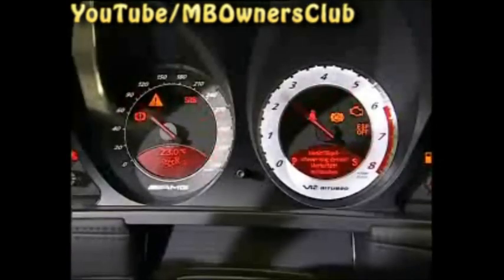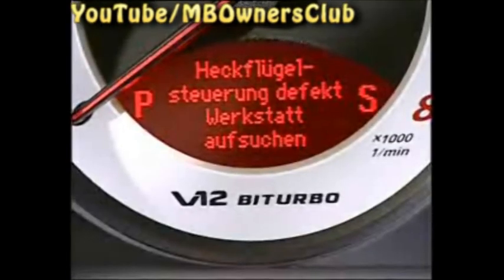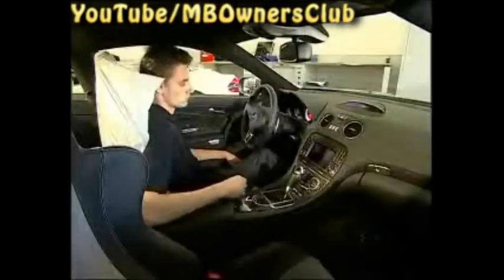Do a fault search. Turn on the ignition and a fault message appears in the instrument cluster. Press the reset key for at least 10 seconds. If the button does not light up, then the fault is not yet repaired.